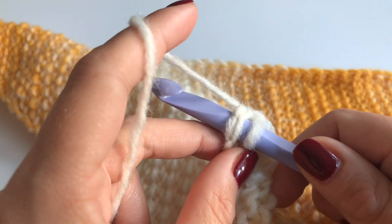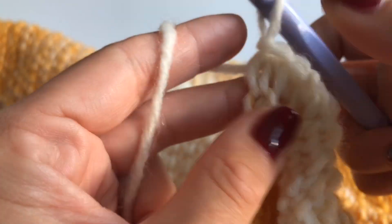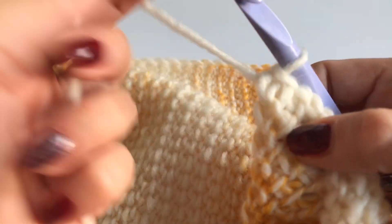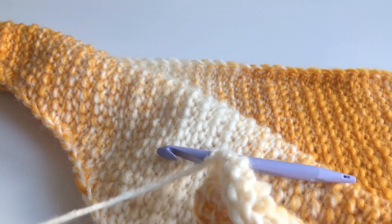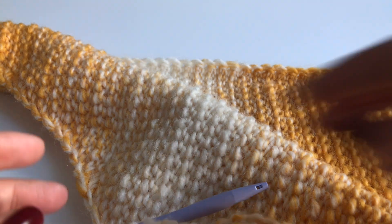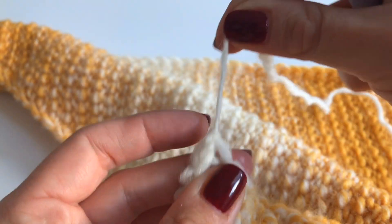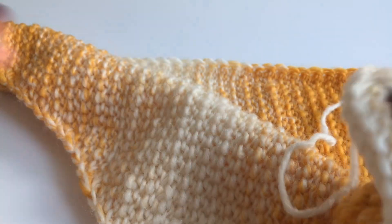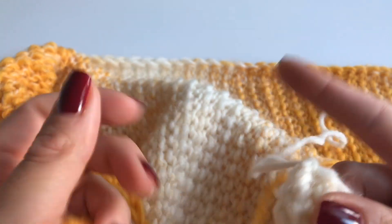At the last stitch, grab your yarn, make a slip stitch, then chain one and pull tight. Grab your scissors and cut the yarn, grab your hook and pull through and pull tight. Now just sew in both of your ends.